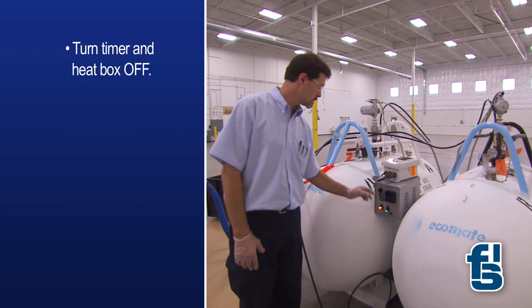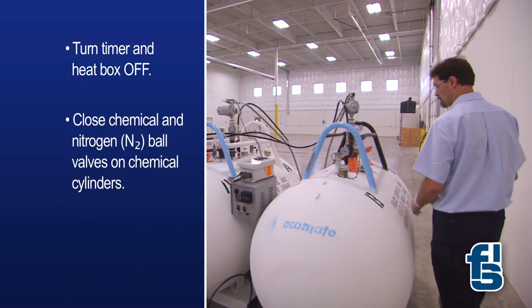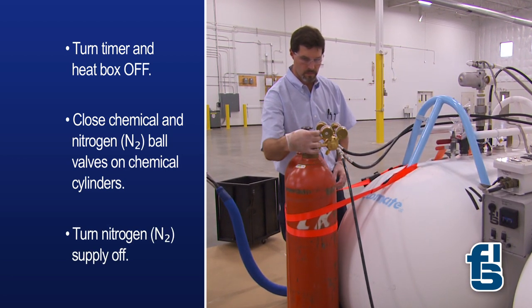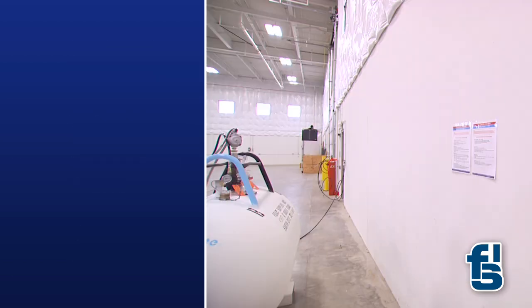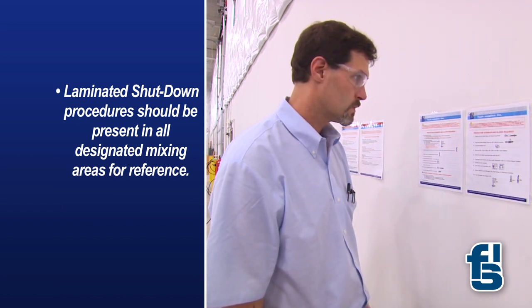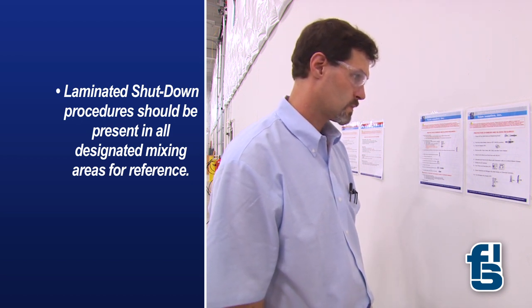Next, turn the timer and heat box off. Close the chemical and nitrogen ball valves on the chemical cylinders. And finally, turn the nitrogen supply off. The slug is now properly and safely shut down. Laminated shutdown procedures should also be present in all designated mixing areas for reference. Please contact the FSI Technical Service Department if you are in need of additional or replacement copies.